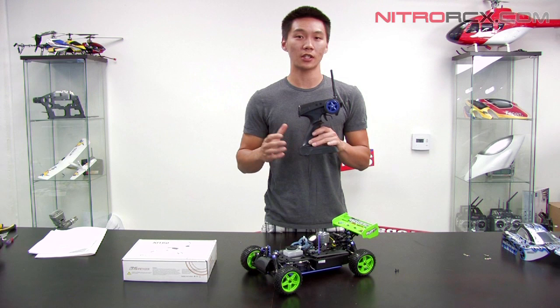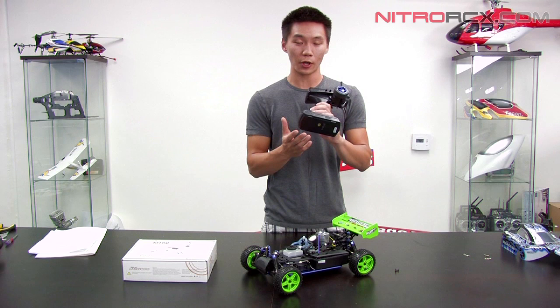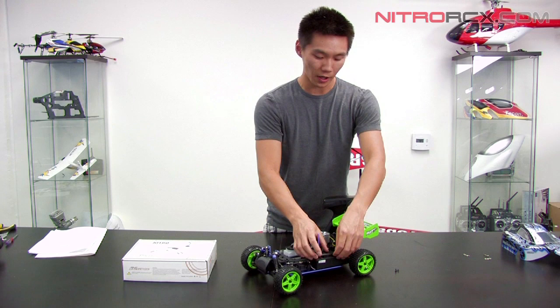First off we're going to make sure you have 8 fresh AA batteries in the transmitter and also 4 good AA batteries for the electronics on board the vehicle.